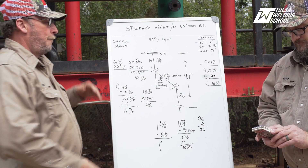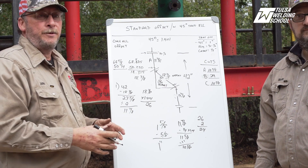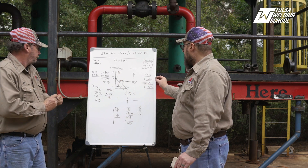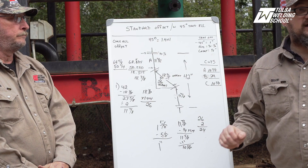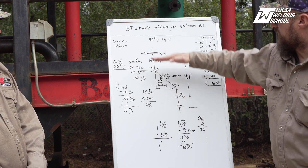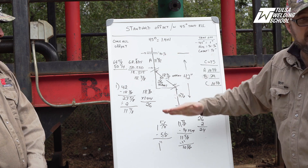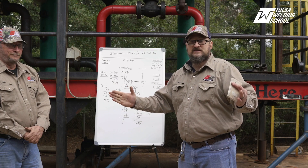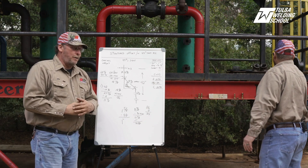Now we have our three cut lengths and we're done with the math. As a caveat — our cut lengths for A and C are the same. This holds true if both sides are equal portions. If you have an obstruction and have to move your pipe assembly one way or the other, you still calculate both as equal portions, then find out how many inches you have to move. Whatever you add to one side, you take away from the other — that way your overall has not changed. You're simply moving the assembly left or right by X number of inches, but what you do to one side you must do oppositely to the other.